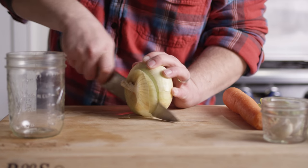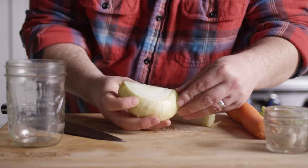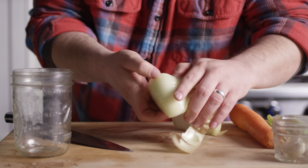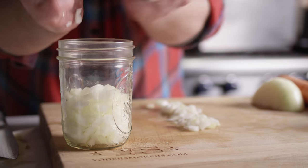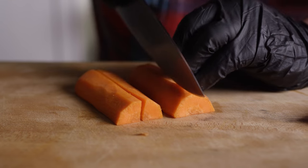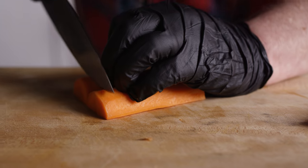While those red potatoes are getting some color on the grill, we're gonna prepare the rest of the veggies for the soup. We're starting off with a yellow onion — we want about one cup of diced yellow onion. Next we're gonna add a half cup each of diced carrot and celery, so your basic mirepoix recipe here.